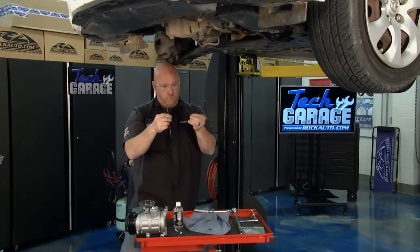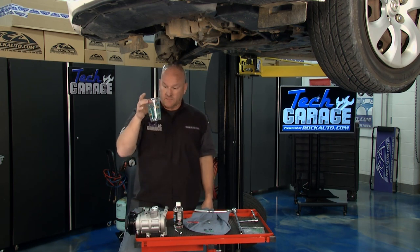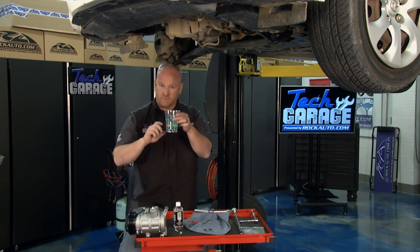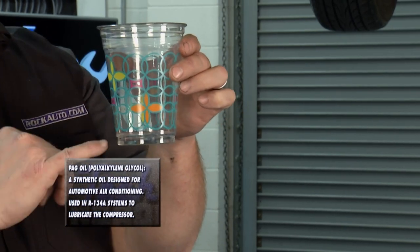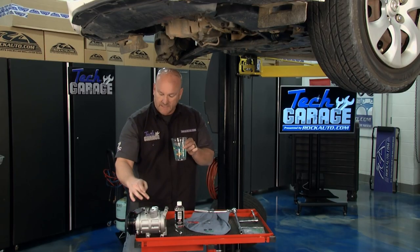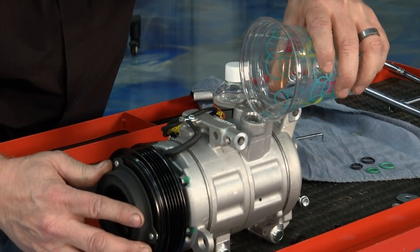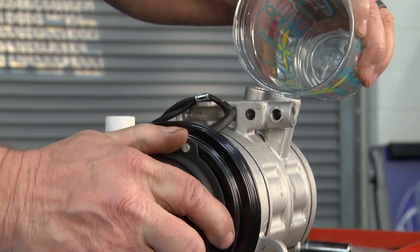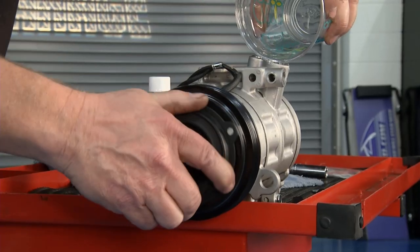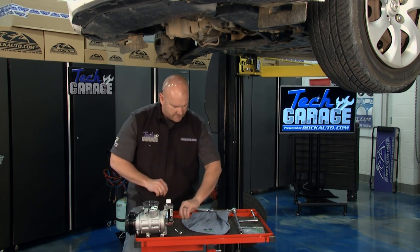There's the second O-ring off. The next step is to measure out PAG oil. I took the old compressor and drained the available PAG oil out of it, spinning it a few times to get it all out — it was about an ounce. So I took the new PAG oil bottle, put about an ounce into a measuring cup, and I'm going to pour that into the new compressor. Do that gently, taking your time, and as you pour it in, turn the whole clutch assembly to prime it.